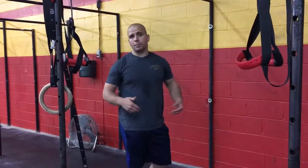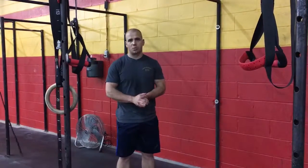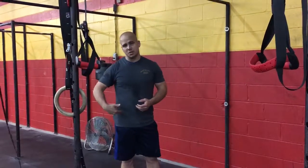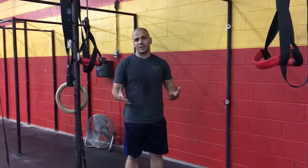Hey guys, the kipping pull-up. The kipping pull-up is going to involve the hips. You're going to see this in a lot of conditioning workouts or to finish out a back set on pull-ups. What we're going to do is use the hips to initiate and get our body up and down over the bar. So we're going to take a quick look at the kipping pull-up.